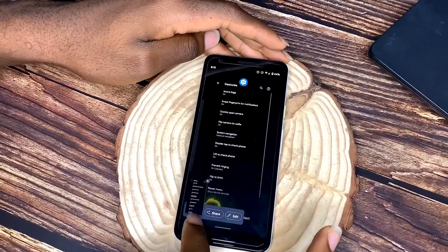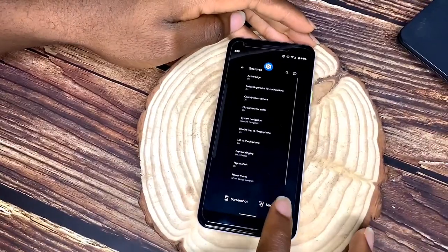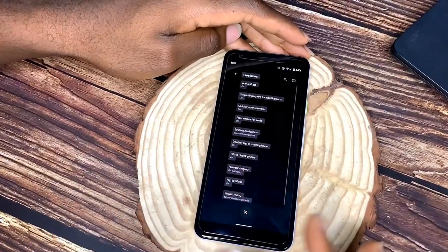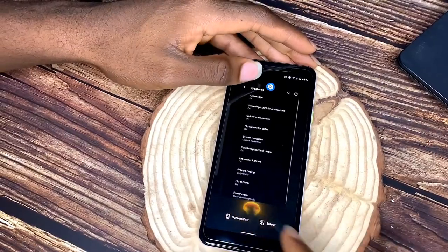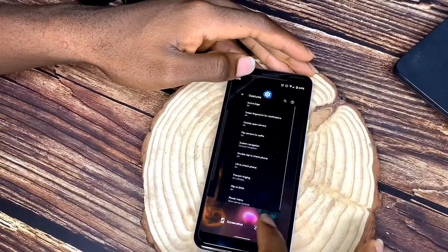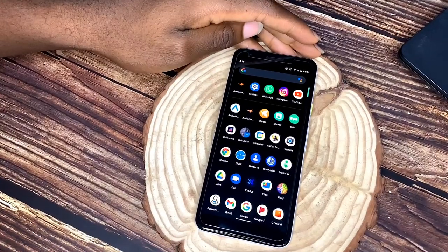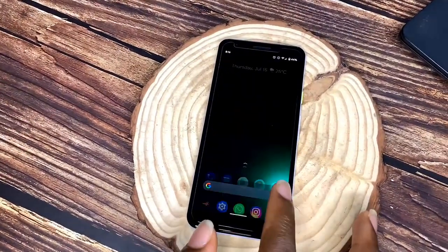From the recent apps tab, there's a 'Select' option on screenshots that lets you extract text directly from a picture. Most times when you want to grab text from something, you'd have to type it out manually — with this feature you can just select it. Android 11 is doing well, and Android 12 is expected to be even better.